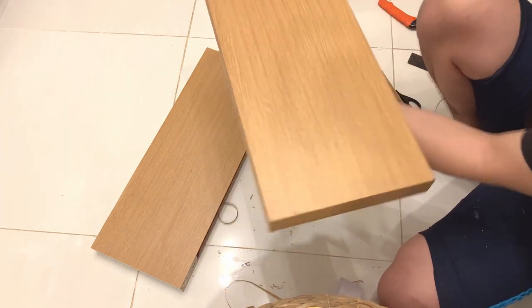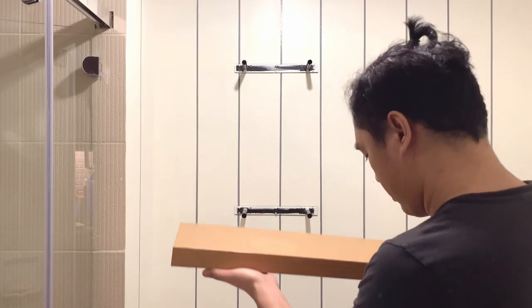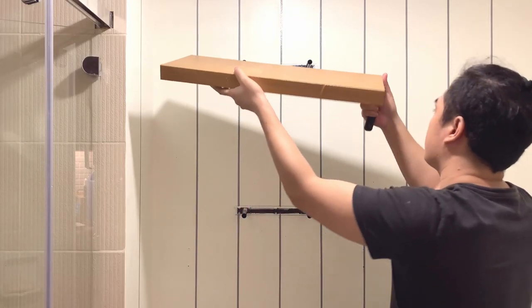And there it is! Good as new again — our floating shelves, and they look much better suited to the look of our bathroom.